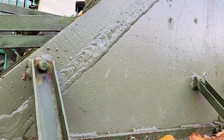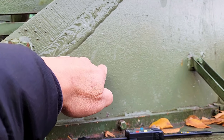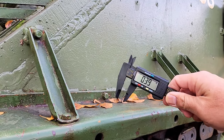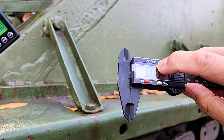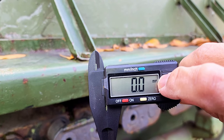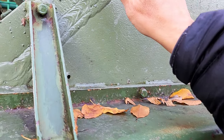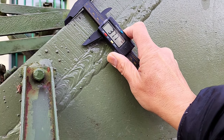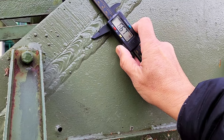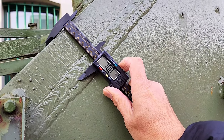Now the next thing we need to do is to measure the thickness of the steel plate that was welded to the main hull of this tank. We're going to use a Vernier caliper to be more accurate, making sure it's at zero reference and using the metric system. The measurement is about 70.8 millimeters. Converting to the imperial system, that's about 2.78 inches thick.